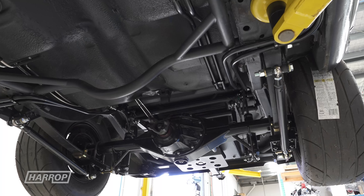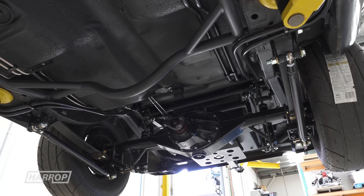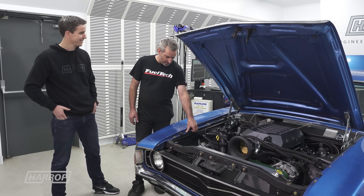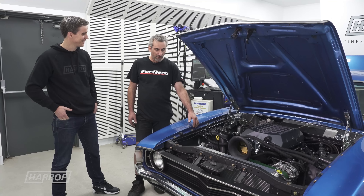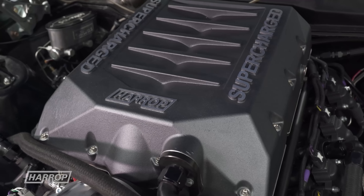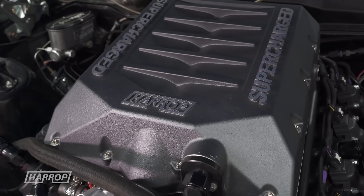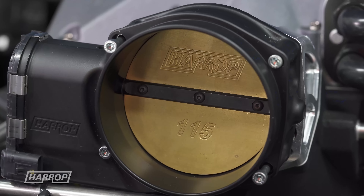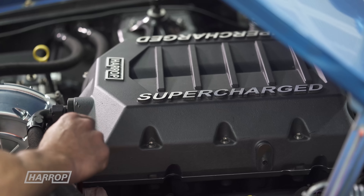We want to run a small radial tyre, up to a 275, and we do have a bit of experience with 275 tyres — we just thought we'd see how fast we could go. With turbos it's easy, we can just keep making boost, but we've got to remember we're limited in how much boost we can make. For the amount of power we're making, it's quite impressive.